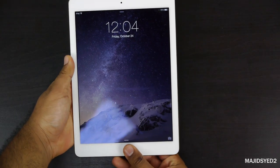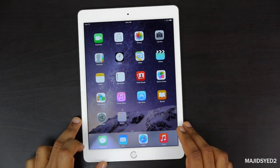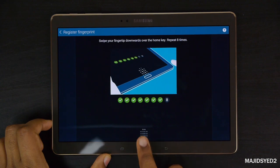One of the biggest changes on the iPad has been the fingerprint scanner. As you can see it works really nicely, but that's something the Tab already had, so they compare pretty nicely on that. They both have their own way of working — the Samsung's is more of a slide scanner.